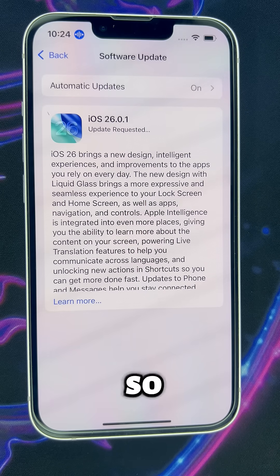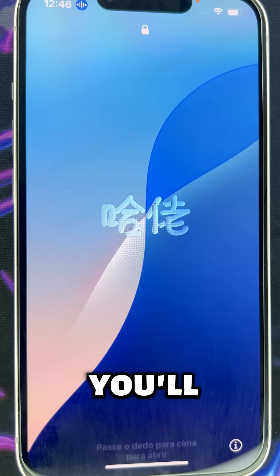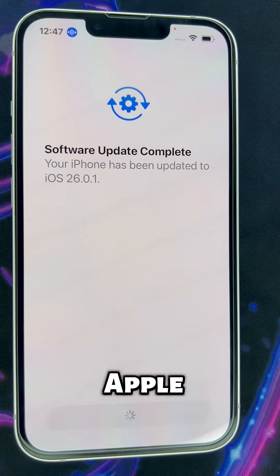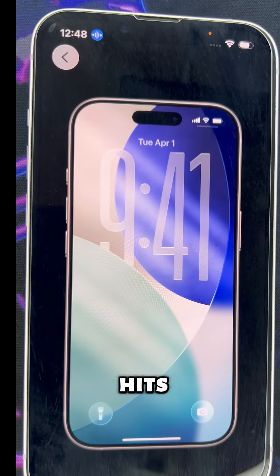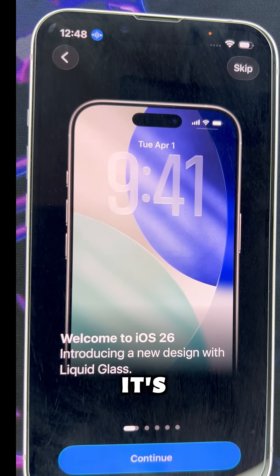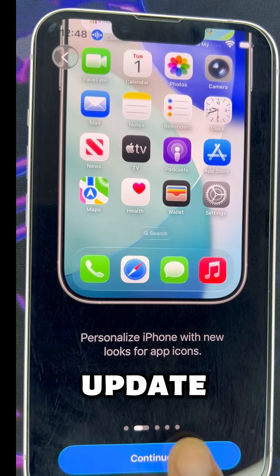It might take all night, so yeah, patience. When it restarts, you'll set up Face ID, Apple Pay, and then the new liquid glass design hits. It's clean, it's smooth, and honestly, worth the wait. But before you smash the update button, do this first.